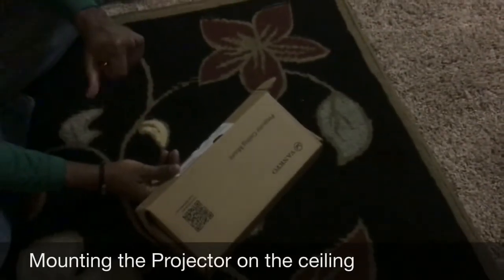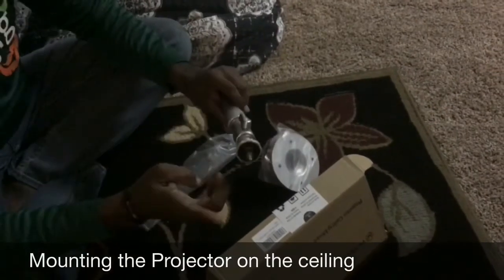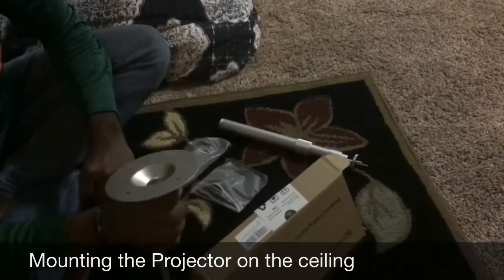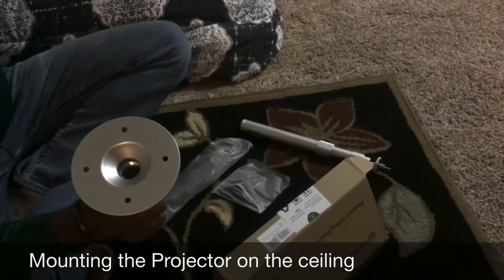The next thing we're going to do is hang the ceiling projector, which is comparatively easy rather than doing the wire fishing, which took a longer time. We got the mount for the ceiling projector, so let's get started. We got the Vankyo projector ceiling mount from Amazon. I already opened it up — this is the mount, here's where the projector goes, and this mounts on the ceiling. We need to make four drill holes in the ceiling and mount this up next to the power point up there.